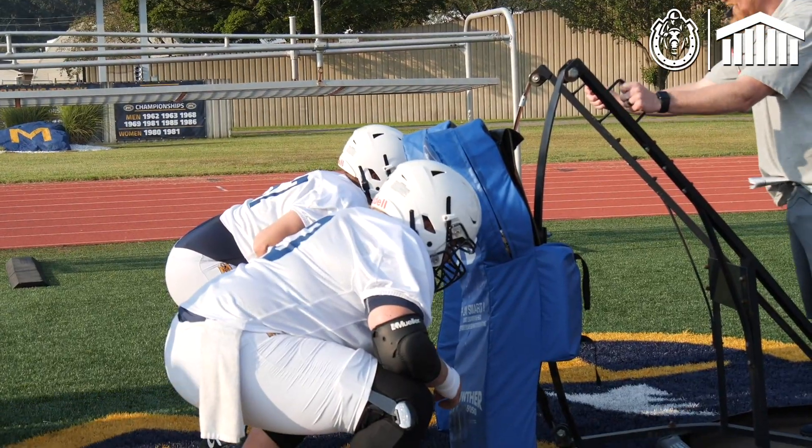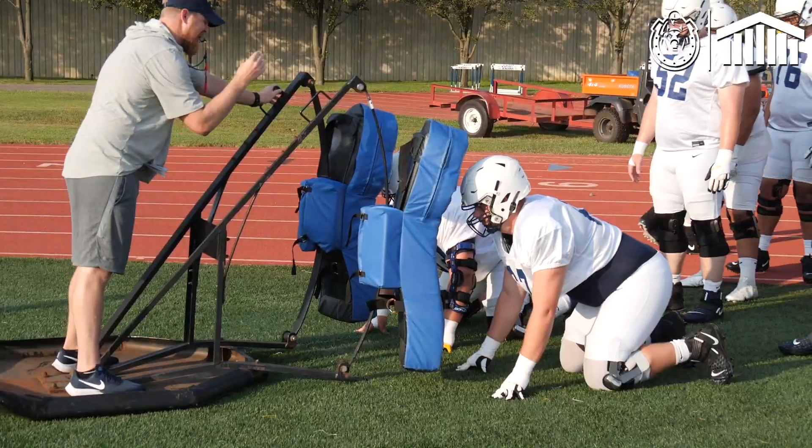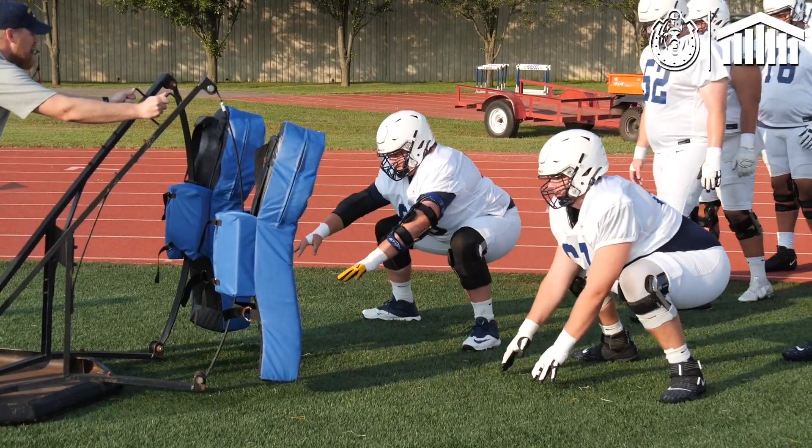Green eight, hit! Good, nice job right there. Gold eight, hit it! Here we go. Finish your squat, hold it. Good.